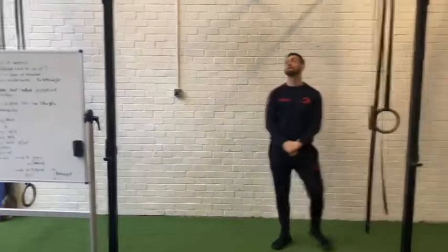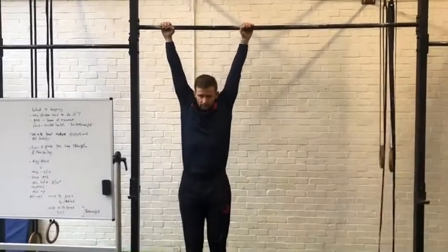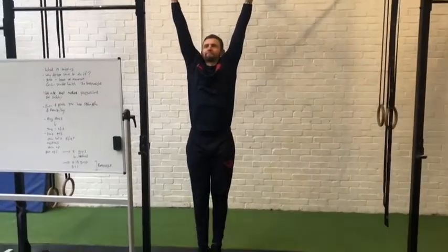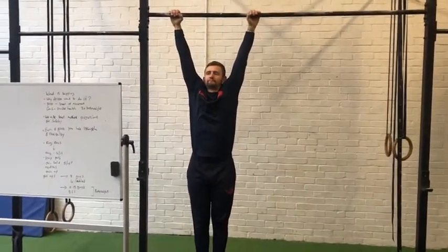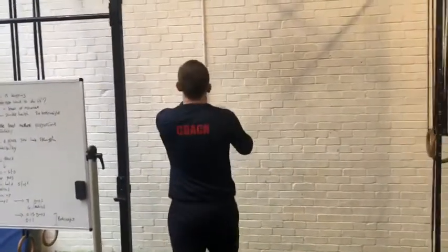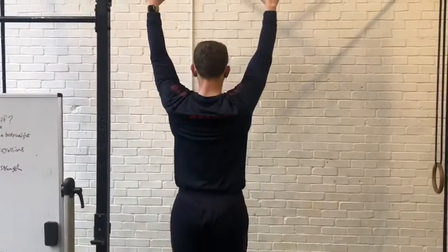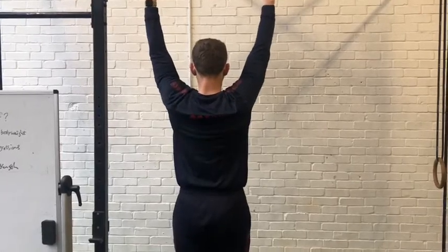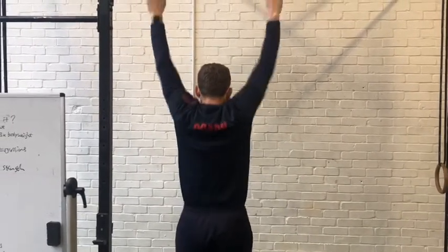Now we're going into the dead hang hold. Ben hops up on the bar and stays in that passive position — he's not pulling through his shoulders but is keeping himself in a generally straight position. Next he goes to scap pull-ups, turning himself around. The scap pull-up is the shoulder blades pulling in together, turning on the lats — the muscles in the side of your back and arms. As you can see, he's nice and controlled there.